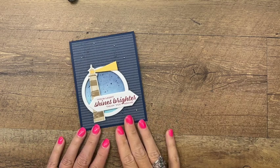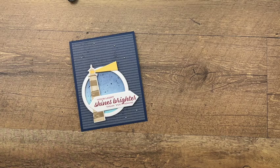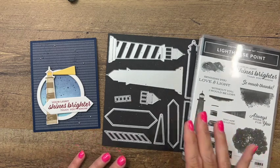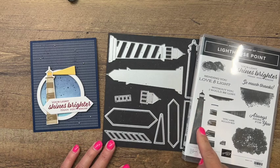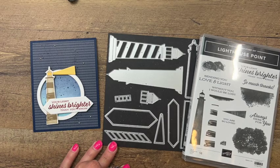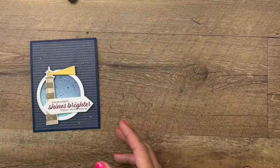Hey everybody, Erica Sirwin here from Pinkbucker Designs. This week I am featuring the Lighthouse Point Bundle from the 2022 to 2023 annual Stampin' Up catalog. This is a fantastic bundle - you can make lighthouses two ways, either with the dies or with the stamps. We're going to use the stamps for this card today, and I have another card on my blog that uses the dies, so make sure you click the link on YouTube and hop back over to my blog.